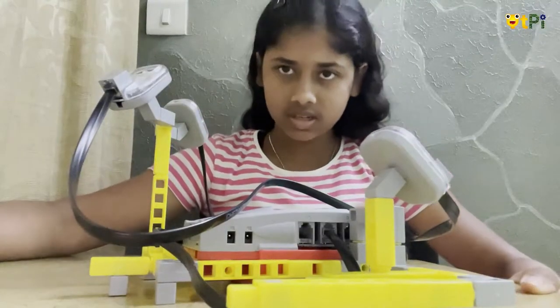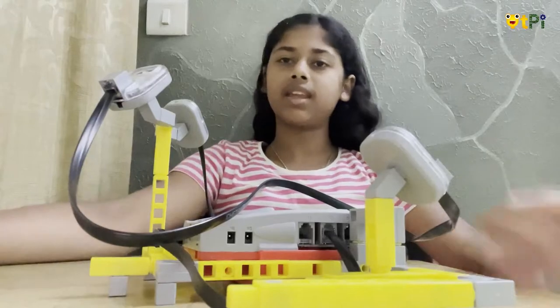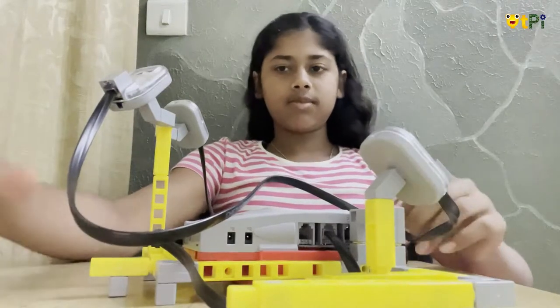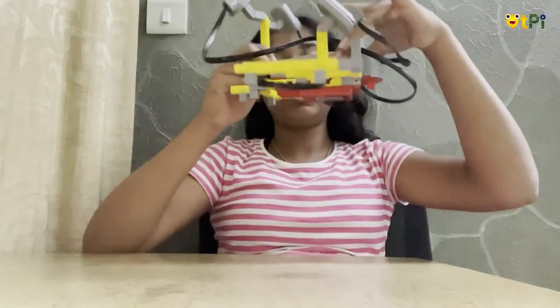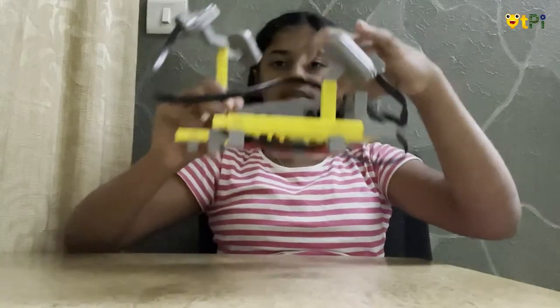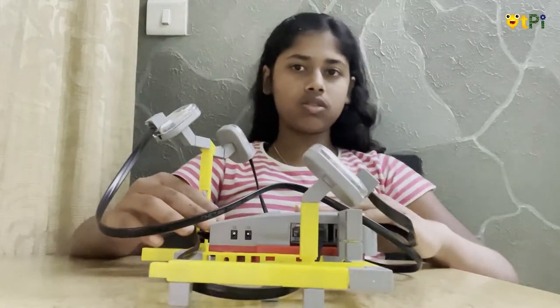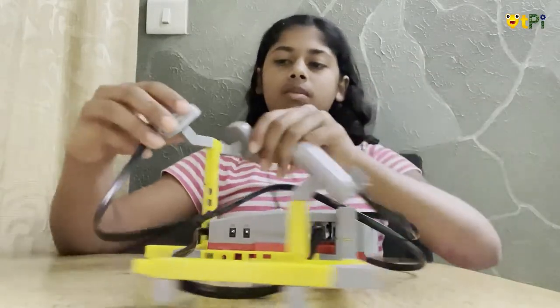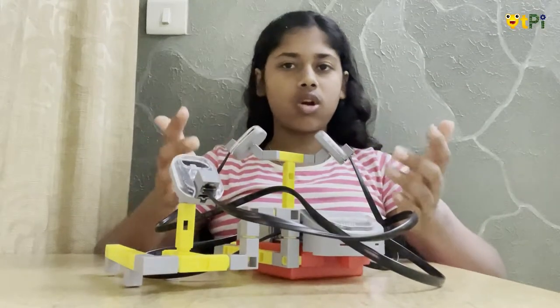Hi everybody, I am Shreeja Ghosh studying in Cambridge School, Class 7. Today I have made a light detecting lamp. What this is going to do is detect the light intensity and accordingly make the LED switch on and off.